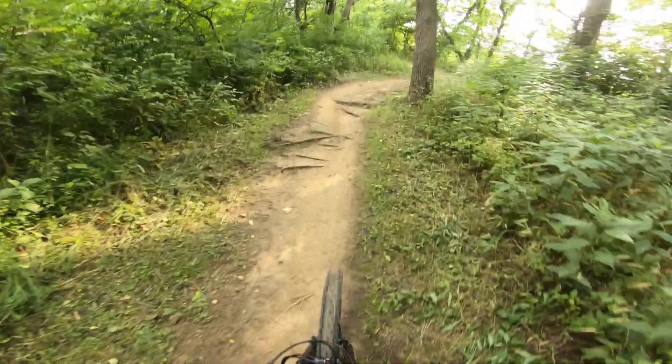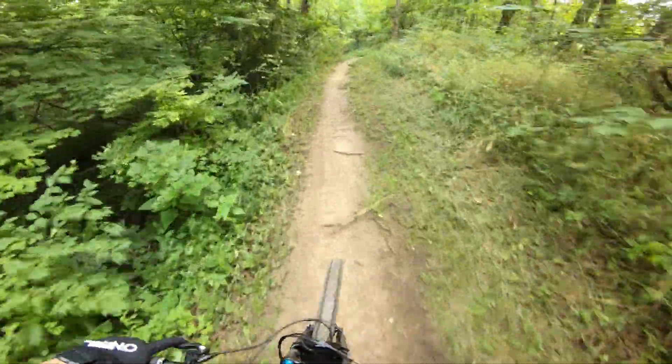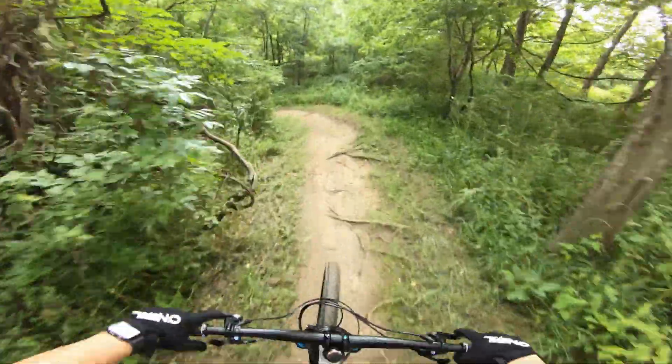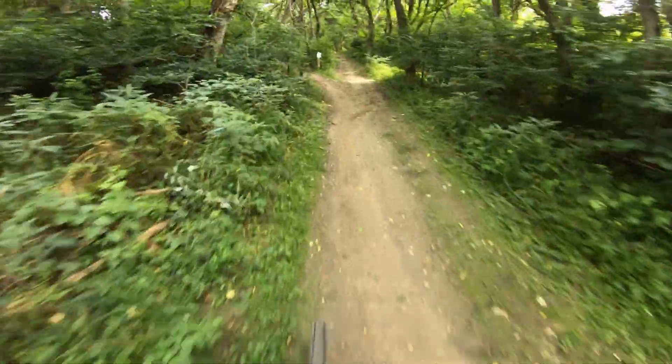I'm not closing the shock because I want to see how this thing does climbing. So far on the entrance getting in here, I notice there's a little bit of a smoother ride - like it's got a little bit better small bump sensitivity compared to my enduro, which is kind of weird being this is shorter travel. I mean, it is Fox.